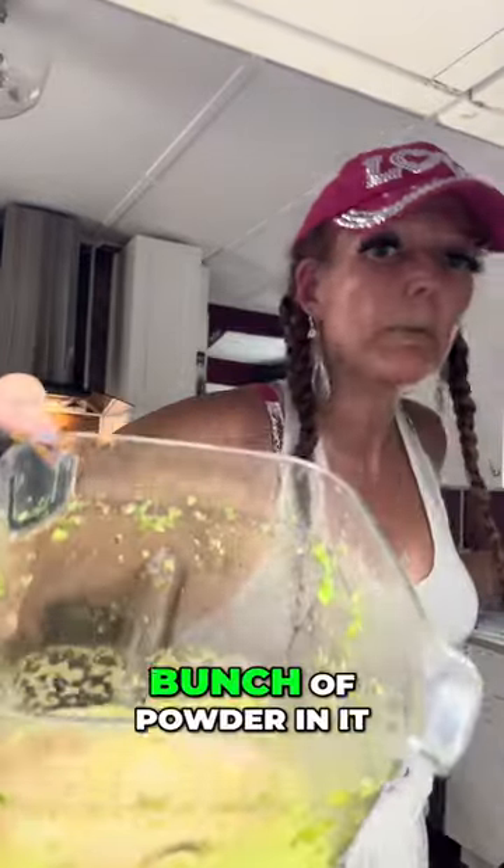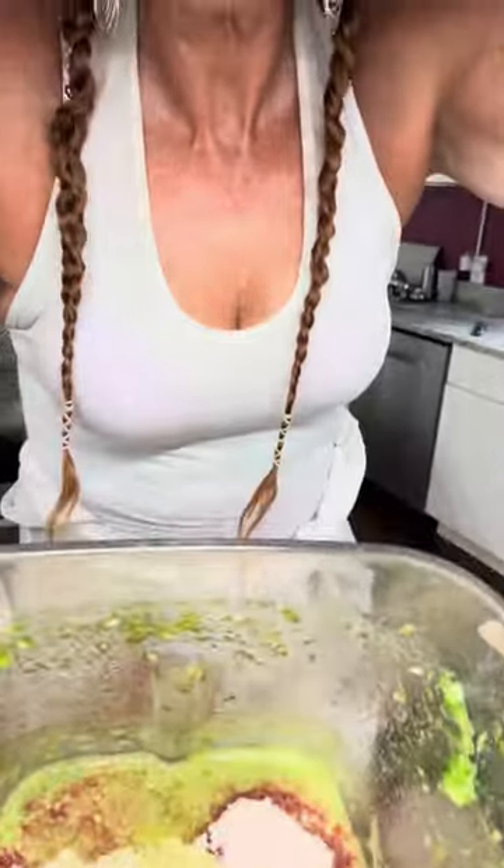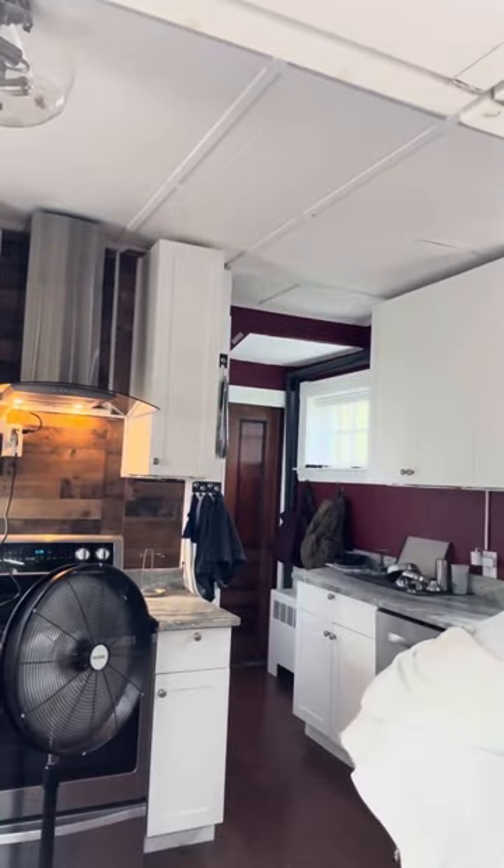See, that's what it looks like, but it has a bunch of powder in it. That is the Relive, right? The basis is the water, the spinach, and then a fish on it.